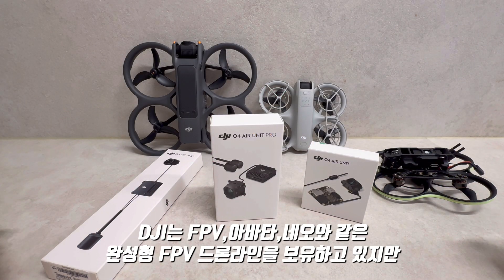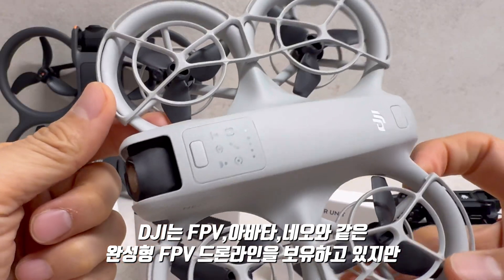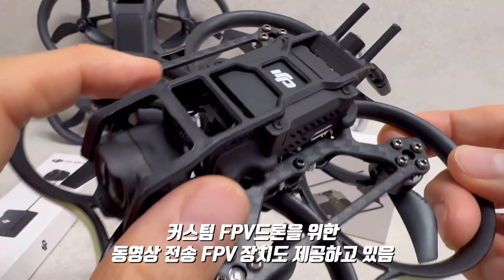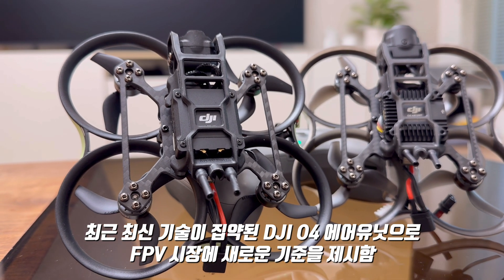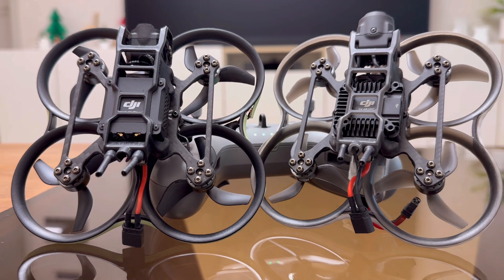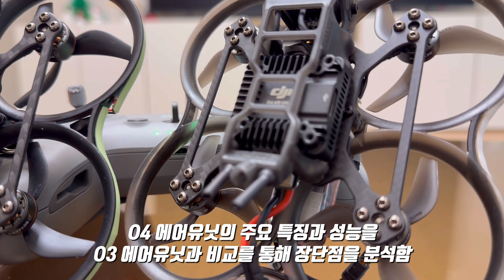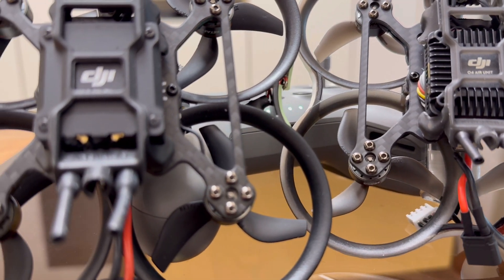안녕하세요, 저는 강아지입니다. DJI에는 디자인 FPV, 아바타, 네오 같은 완성형 FPV 드론 라인도 있지만, 커스텀 드론을 위한 O3 에어 유닛도 있습니다. 최근 최신 기술이 집약된 O4 에어 유닛 프로와 O4 에어 유닛을 출시하면서 FPV 시장에 새로운 기준을 제시했습니다. 이번 리뷰에서는 O4 에어 유닛 프로의 주요 특징과 성능, 그리고 이전 세대인 O3 에어 유닛과의 비교를 통해 장단점을 분석해 보겠습니다.